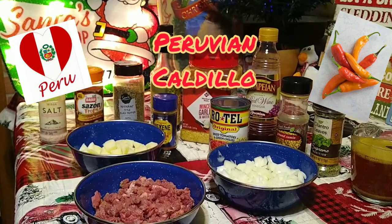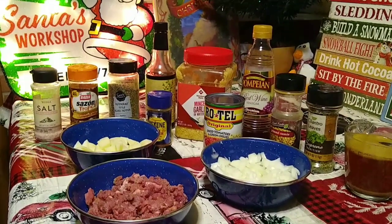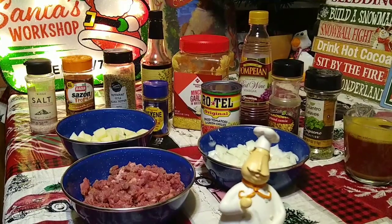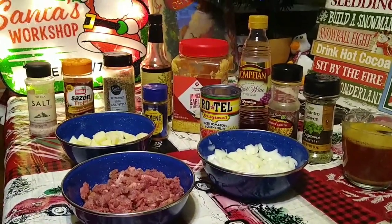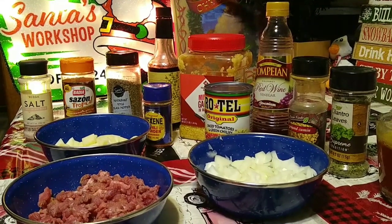Hello again everybody, this is Elvis the Pelvis Pressing Seal, and here I am today to make another recipe for you. I fool you! Well now, if we got that out of the way, let's get to this recipe. Today we're here to make Peruvian beef caudillo.